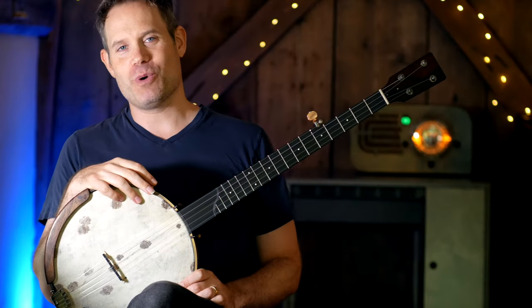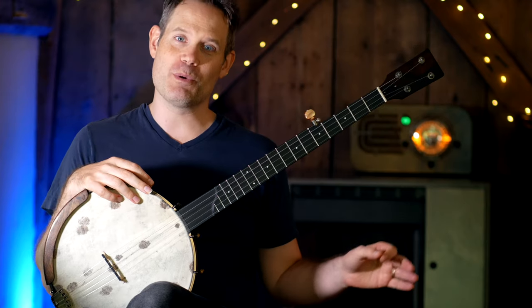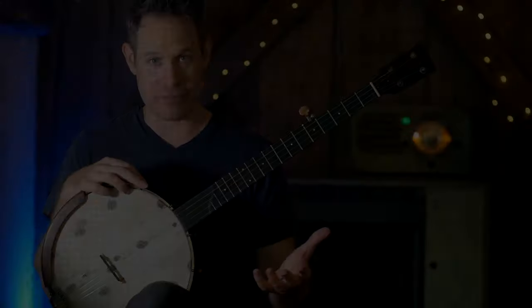Hey everybody, welcome back to Banjo Quest. I hope you're doing well. It's been a little bit since I've released a video because last week we were doing the Sawmill Survival School, but I'm back, I'm ready to go, and today we're going to talk about the pull-off.